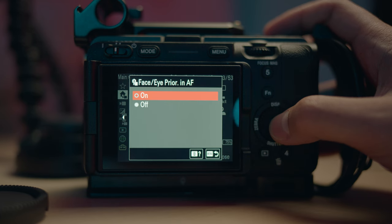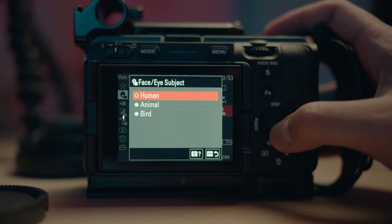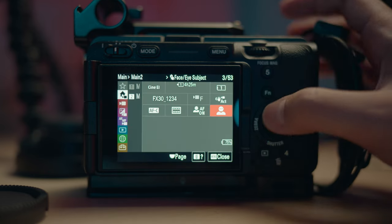I just leave it at face and eye priority in AF if there's a subject. If I'm shooting cars or something and people are secondary in the shot, I'll turn this off because it always locks into the eyes or face rather than the thing you want to focus on. And here you have the option of human, animal, or bird if you shoot wildlife.